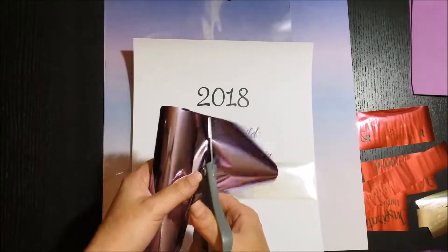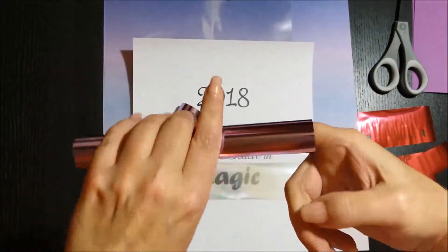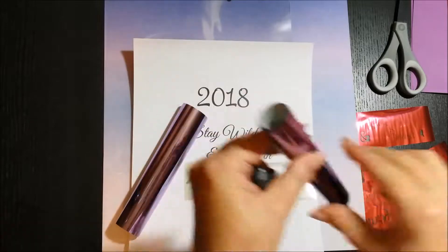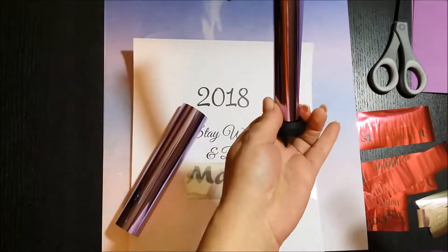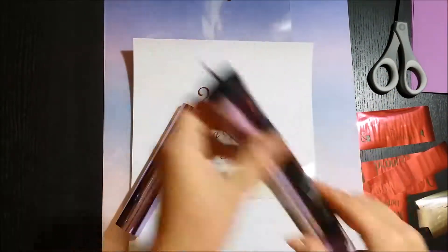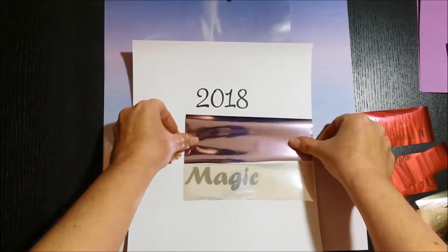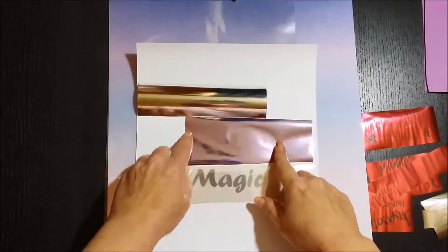Here is the lilac. I just made up this saying for my planner cover. This is for Happy Planner Classic — I put '2018 Stay Wild and Believe in Magic.' And here I just showed you a little trick on how to put the foil back into the containers. I used to bend the foil at the tops when I was putting it back in, so that's a little trick for rolling it up and getting it in correctly.